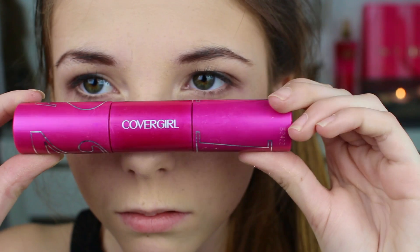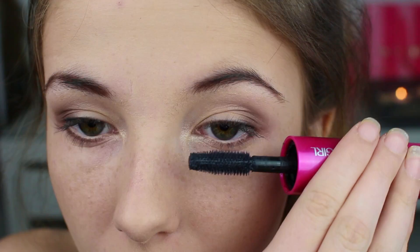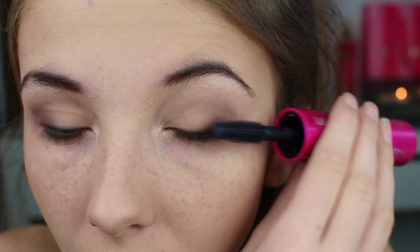Så til maskara tenkte jeg å ta Covergirl sin Bombshell Volume by Lashblast og starte med den enden som er ment til å brukes først, og deretter den andre enden som er ment til å brukes etterpå.